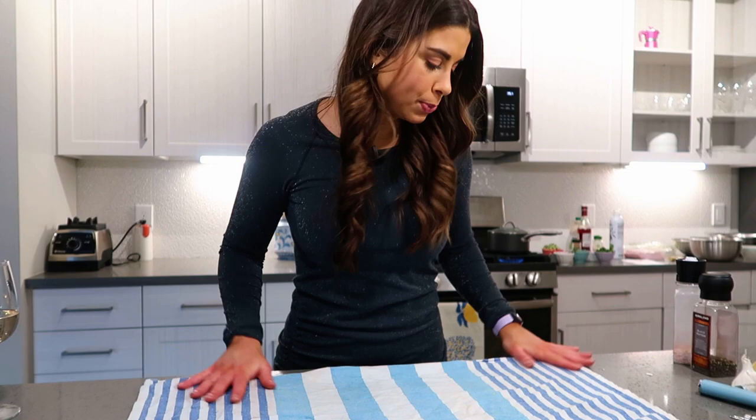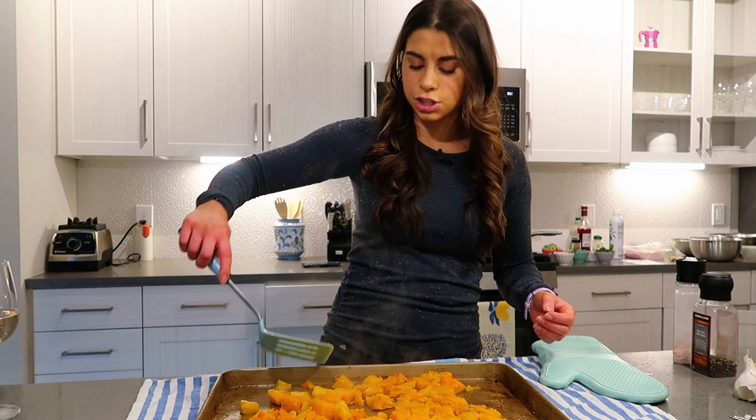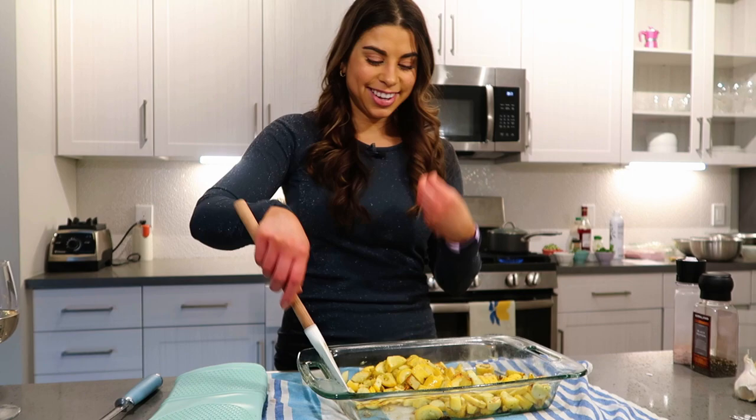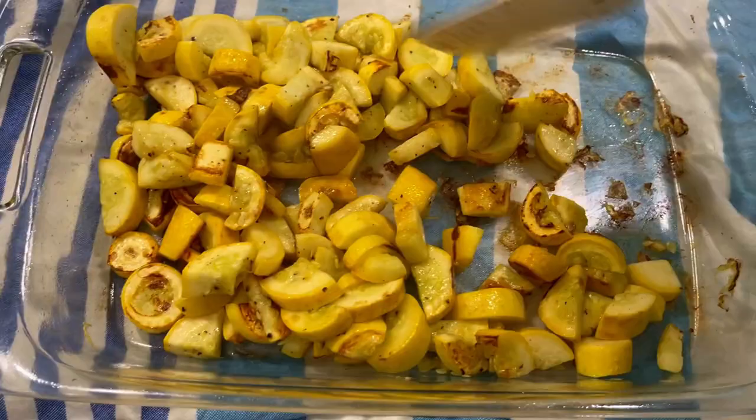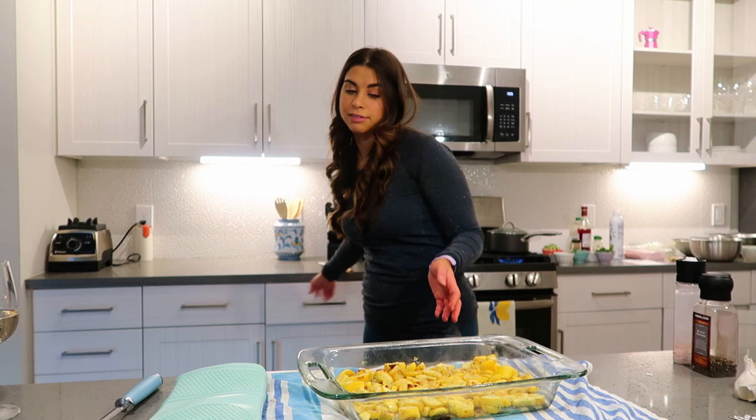I'm grabbing the vegetables out of the oven to check on them and turn them so the other side can roast. Here is the butternut squash — just starting to soften and develop some flavor. I'm giving it a nice toss to make sure everything is evenly roasted, because the edges always cook faster than the center. With vegetables, you know they're ready by color and texture — just until they're golden brown. A rough rule of thumb: 420–425°F usually does the trick.